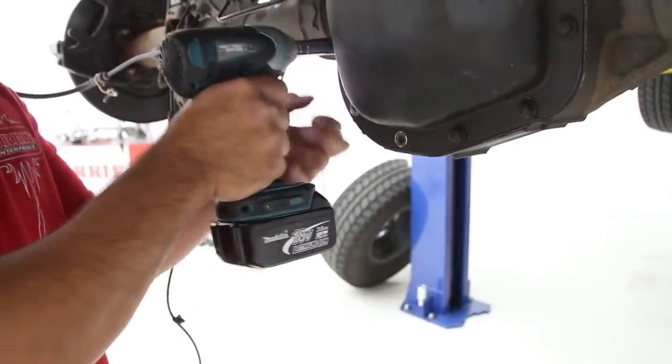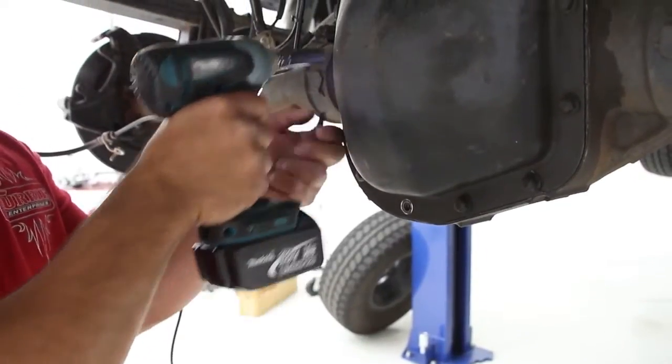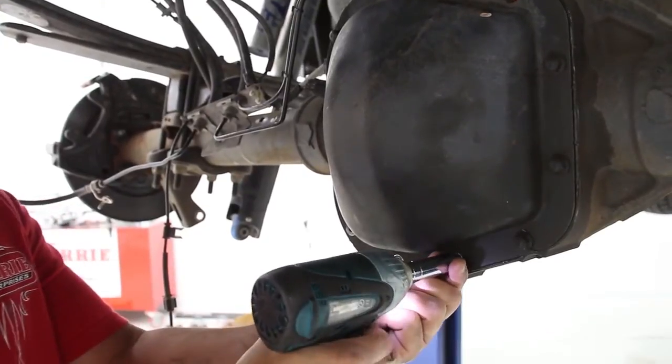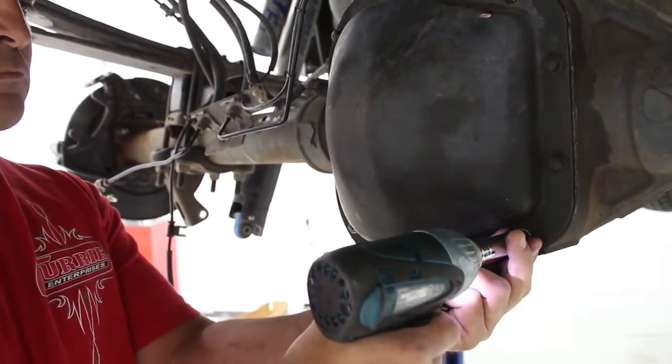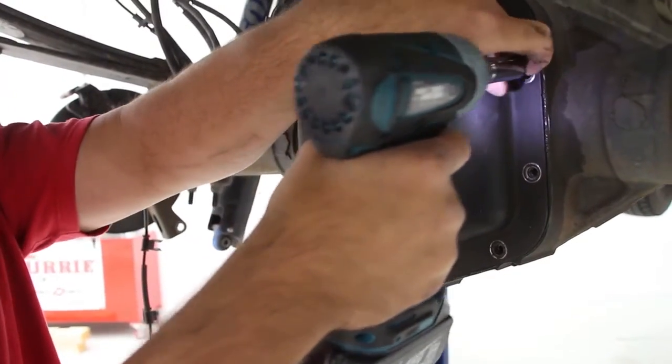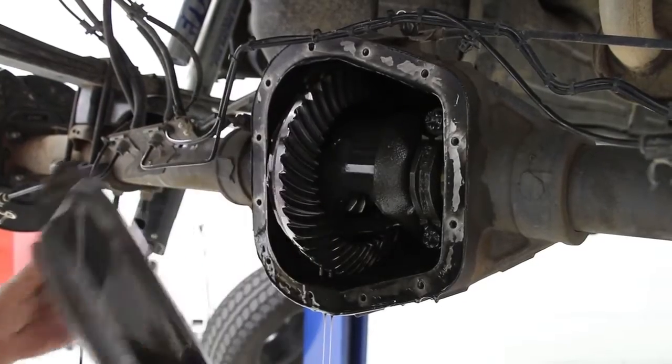Remove the rear cover on the factory housing. Be ready to capture the oil when the cover is broke loose. We will be using the factory brake backing plates, so the axles must come out. If you're careful, you will be able to get the backing plates off and the axles back in without losing the spider gears and shims in the factory carrier.